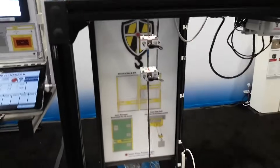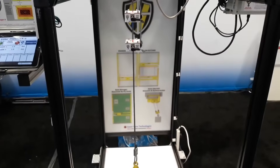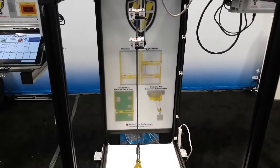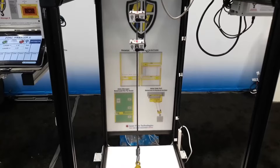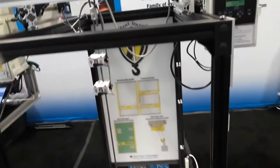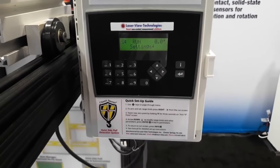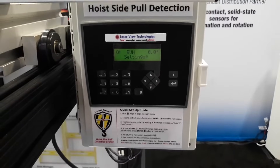Hanging from the trolley and the hoist are sensors that tie into a hoist monitor system to protect your crane and operators against side pull. Also shown is a basic side pull system that also does basic monitoring for side pull detection on your wire rope hoist.